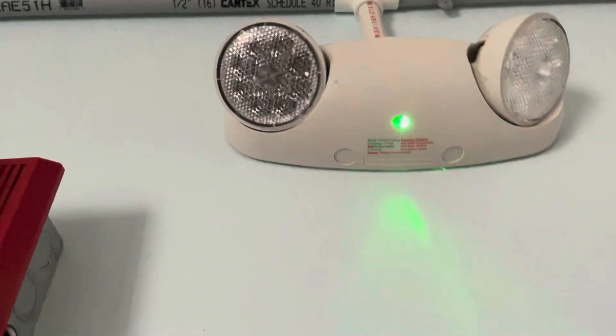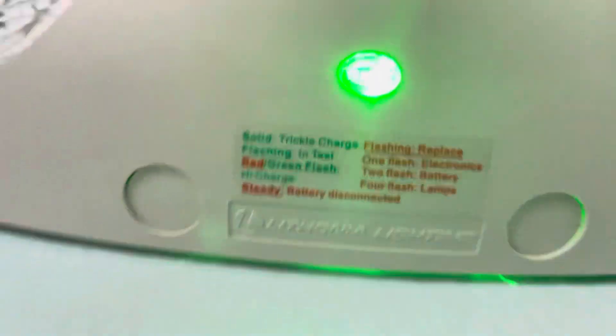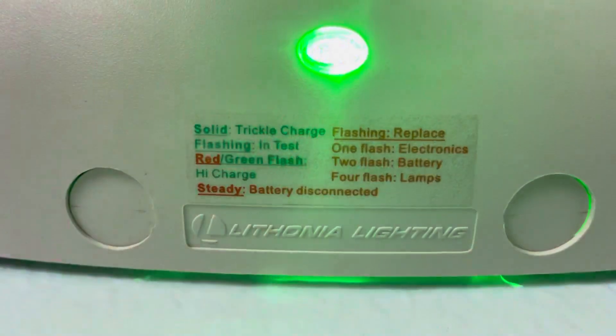This one will be a portable unit because it snapped right off the mounting bracket without disconnecting the wires. And now, red-green means that it is on high charge. I don't know if you can see that — there it is. High charge means red-green.